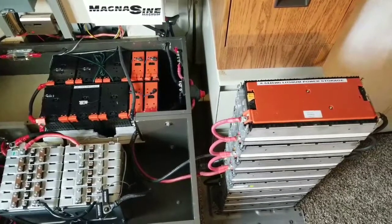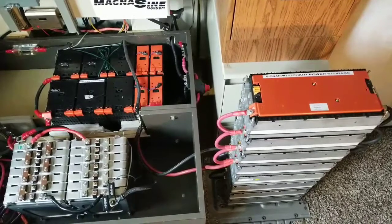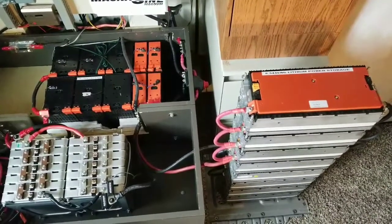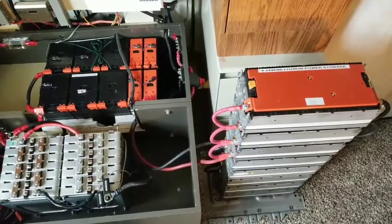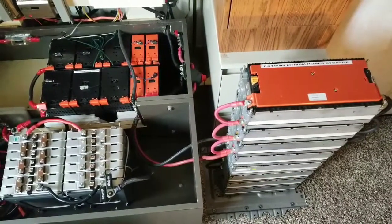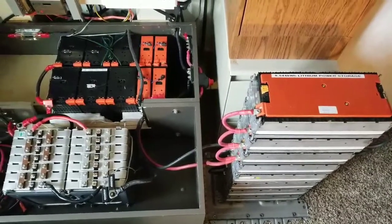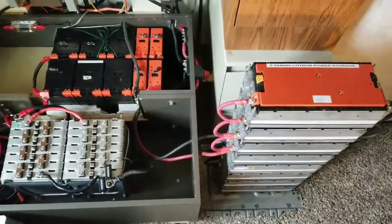I just want to give you updates on the system which incorporates the Nissan Leaf 7 kilowatts — two strings of 3.5 kilowatts in series-parallel. This is the system, and now we're going to be running the Nissan Leaf and trying them out.